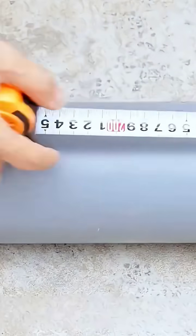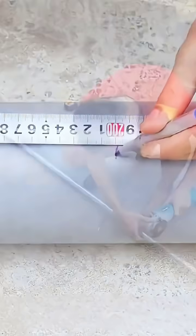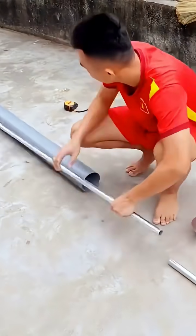Start by preparing a PVC pipe with a 1-10mm diameter and cut it to 200cm. Simultaneously, cut a hollow iron pipe to the same length.